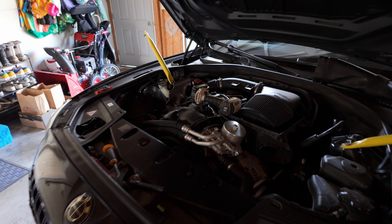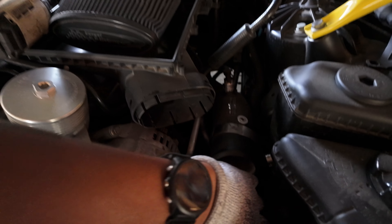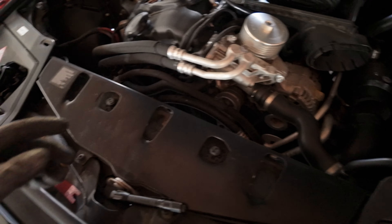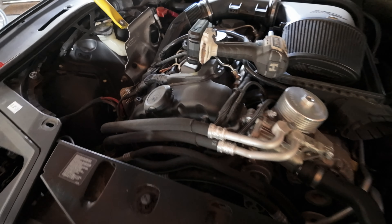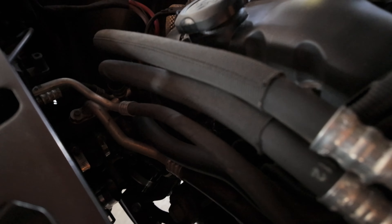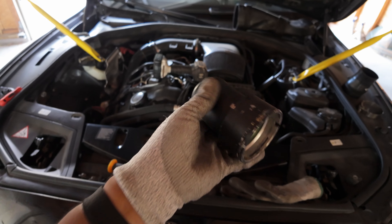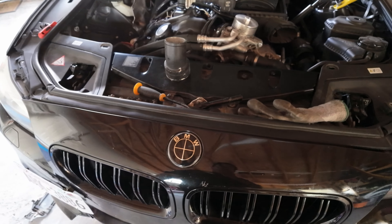After about an hour, the new intercooler is in. I ended up taking off the charge pipes completely — as you can see, loose — and just disconnecting them down here so it was easier. Now it's time to jiggle around and figure this out, try to get them back on. They're a pain in the ass to get back on but there's no choice but to do it.